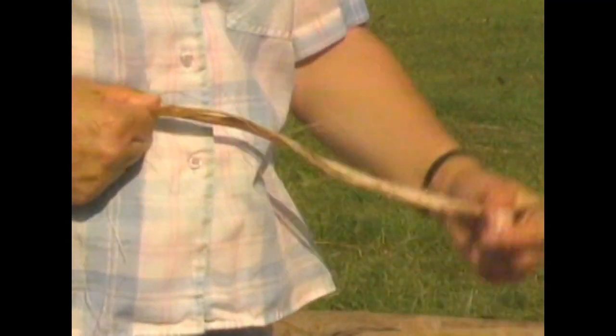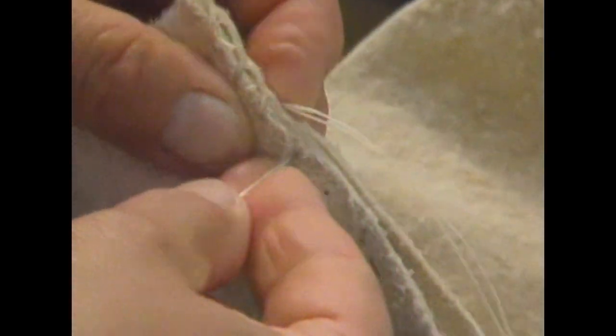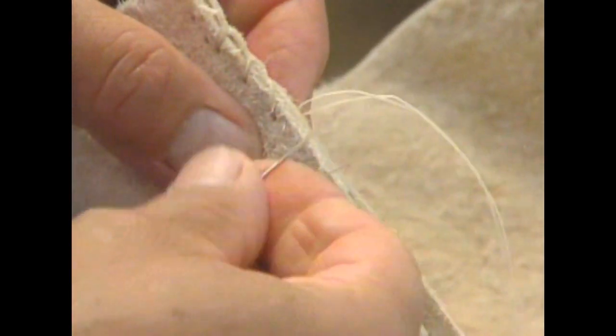The smoke flaps and the doorway are sewn. The sewing takes several days because it is all sewn by hand. Traditionally, women sewed with buffalo sinew, but now we use wax-coated imitation sinew because it is easier to sew with and more readily available.